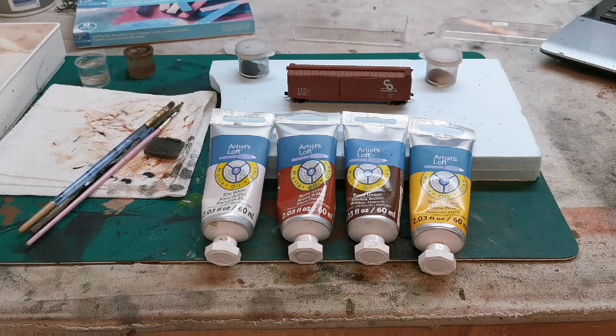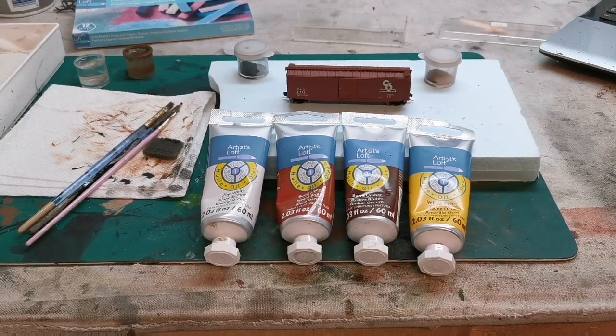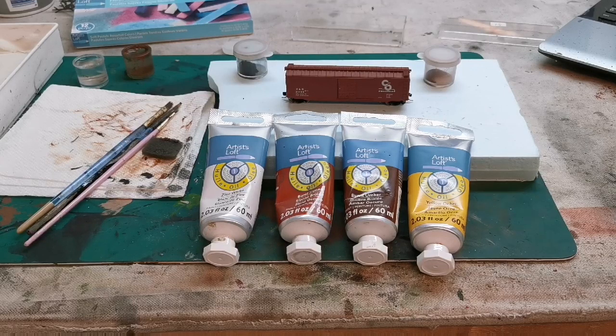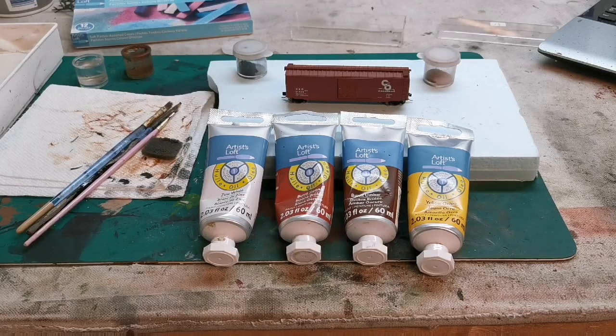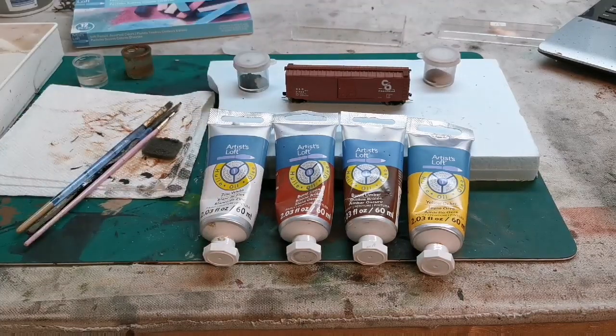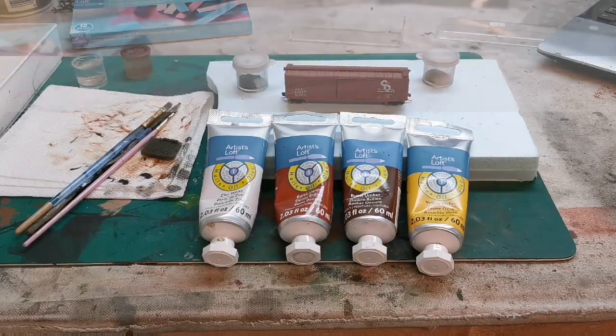Welcome back to the channel — this is going to be my first attempt at a how-to video. I'm going to show you how to weather this C&O boxcar using the materials in front of me. For oil paint colors we've got white, burnt sienna, burnt umber, and yellow ochre, plus two pastels — artist chalks from Michaels — grated into small containers, as well as alcohol and some old brushes.